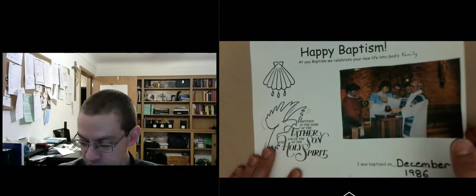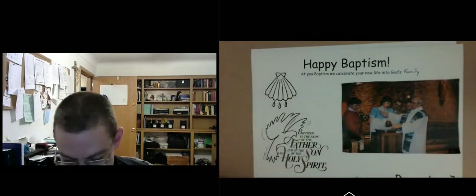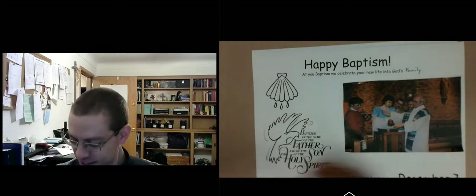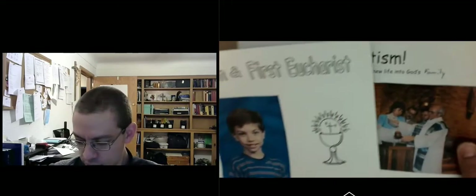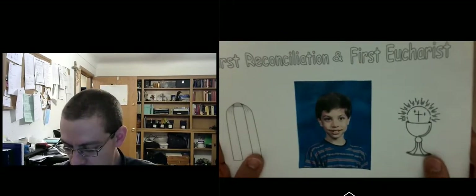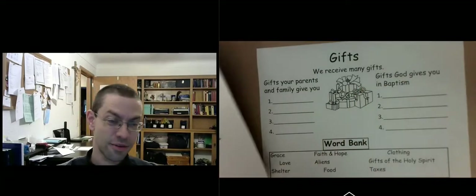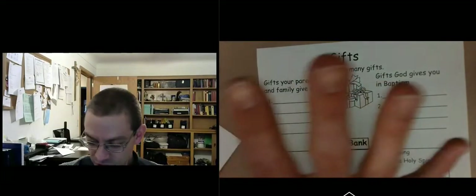We're learning about baptism because that's the foundation to receive the other sacraments. We begin by thanking God for the gift of our family, our life, and our baptism. You can work on that now — pause it if you want to work on the pictures. Otherwise, I'm going to do page five now, and when you're done with the pictures, you can come back to page five.